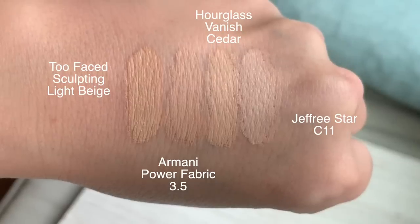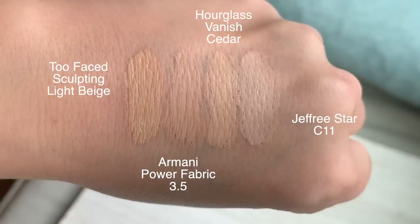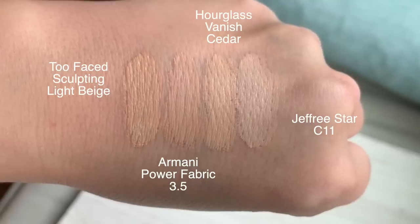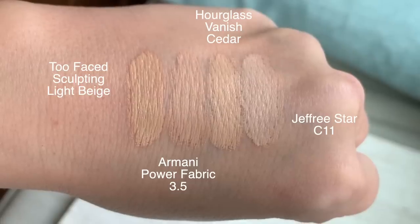Now for the shade comparison — this shade Cedar is a little lighter than I should have gone. You can see Cedar against the Armani Power Fabric, Too Faced Sculpting Concealer, and Jeffree Star Concealer shades I normally wear. The Jeffree Star is more of a brightening concealer. The Armani and Too Faced are my two most used. If I were picking my perfect shade again, I'd probably choose between Pearl — described as light medium with peach undertones — and Sapia, light medium with neutral undertones.